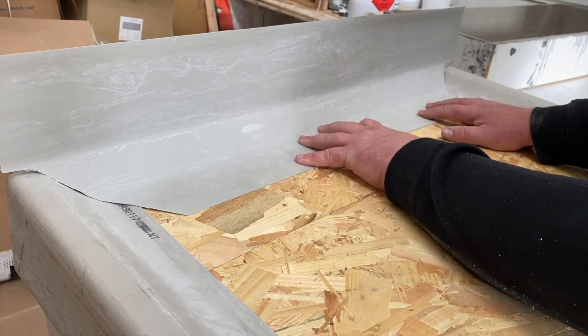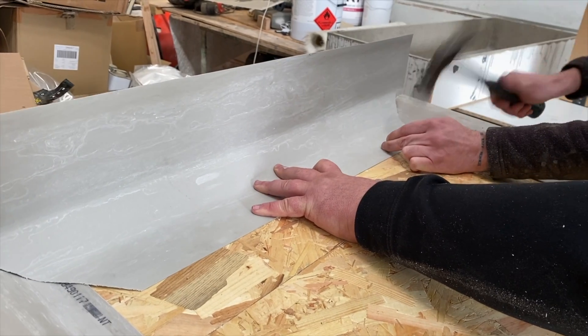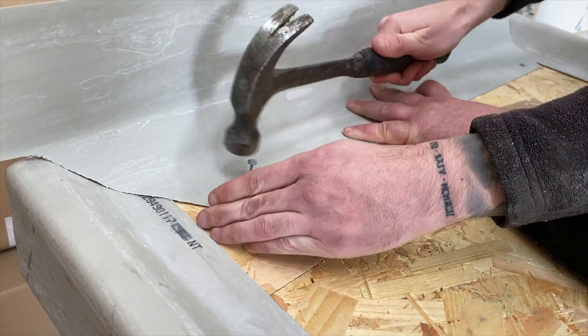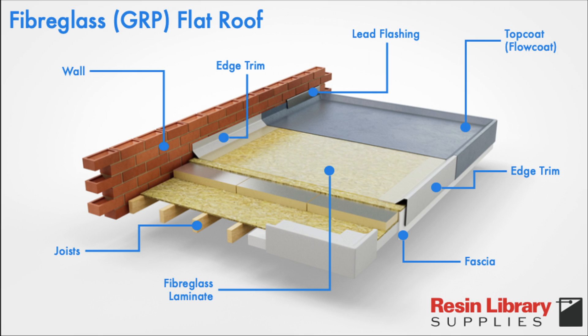Different sections of the roof perimeter will have different types of trims. This one, for instance, is a wall trim designed to go up against a brick wall or an equivalent substrate. Later on it will get covered in laminate, top coat, and eventually lead flashing, as you can see in this schematic here.